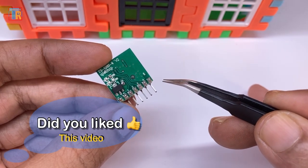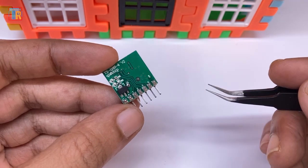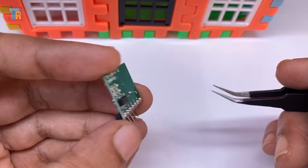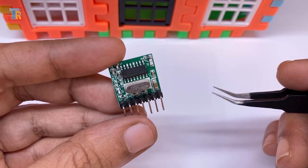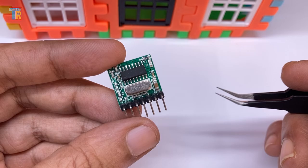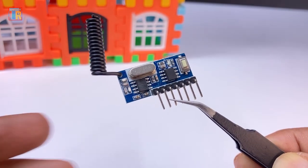You can use 3 volt to 24 volt DC as a power source. It has an onboard 75331 voltage regulator chip and works with a crystal oscillator. You can connect an extra antenna to its antenna pin.